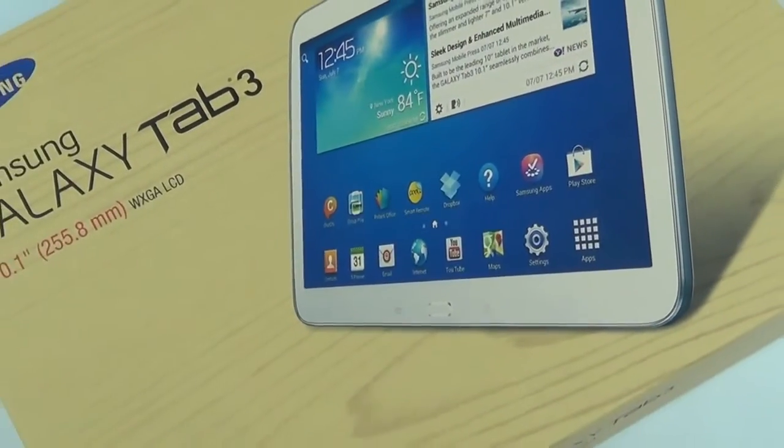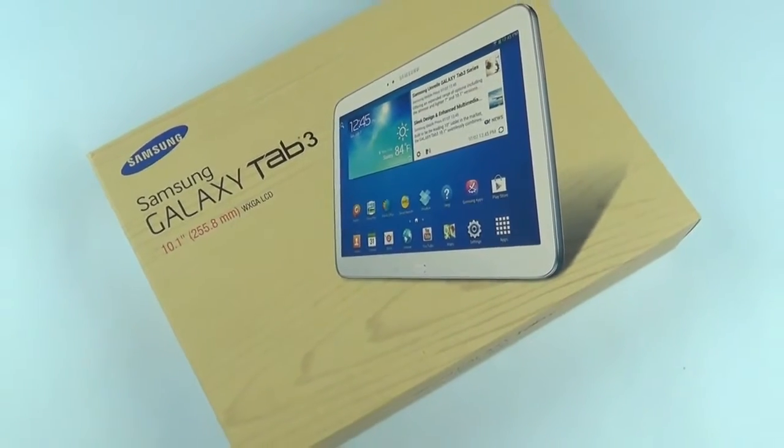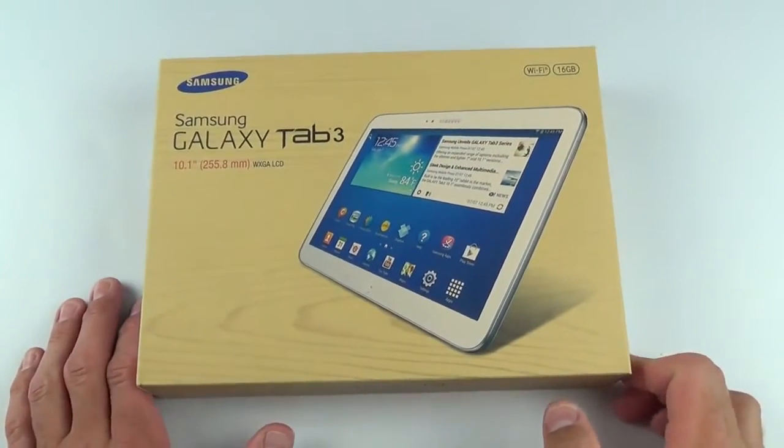Hey guys, Mike here, the Detroit Borg, with a look at the 10-inch Galaxy Tab 3. So we've looked at the 7-inch and the 8-inch. Now it's on to the full-size iPad 2 competitor.